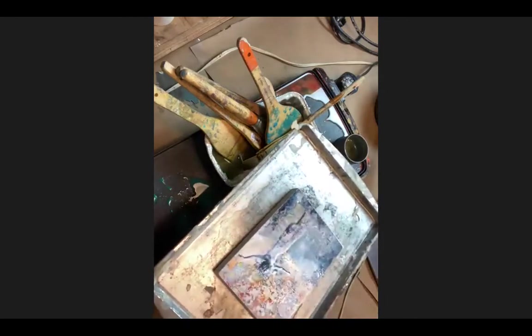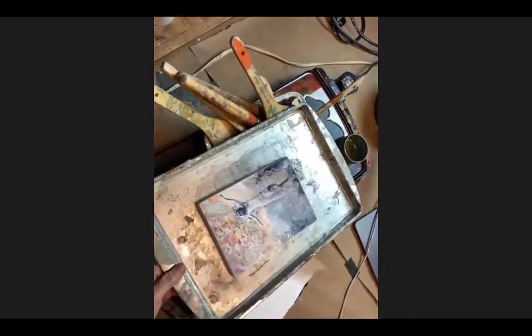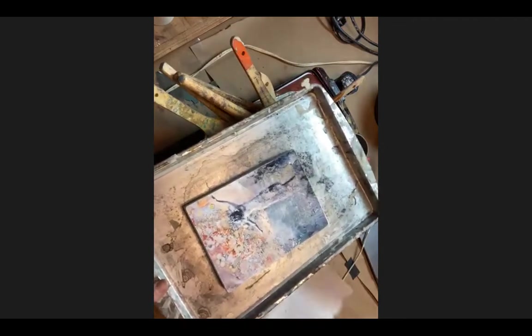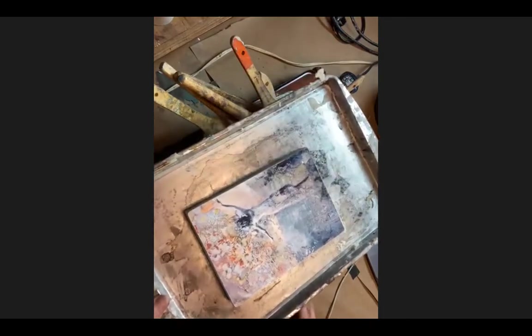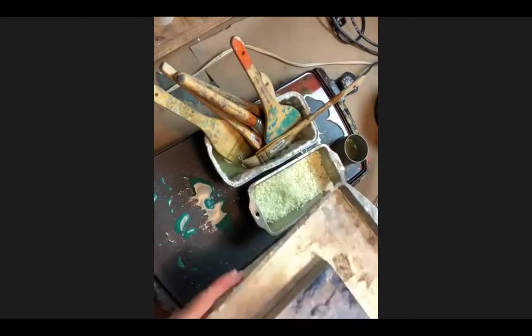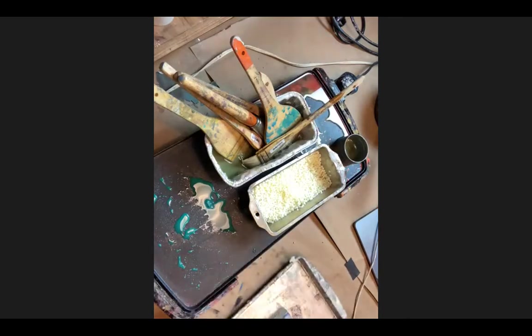It's also easy to clean up and you can recycle all the wax. Cookie trays keep the wax clean - if you're on a dirty work table, any wax that gets on it will pick up dirt. If you want to keep it cleaner, work on a tray or on wax paper, which also makes it easier to recycle the wax.